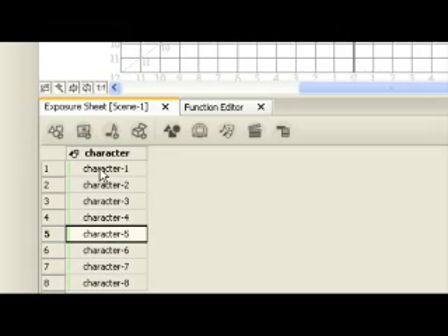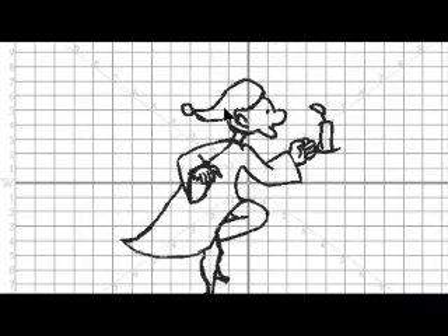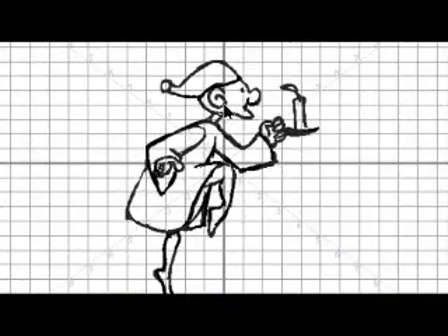As you cycle through all of the drawings in the rough old man element, you'll notice that there is no drawing in the rough old man 2 cell — that's because you are going to draw it. Click the drawing view window and set it up so that you have a clear view of the old man. To turn the grid on and off, press G, the default keyboard shortcut.